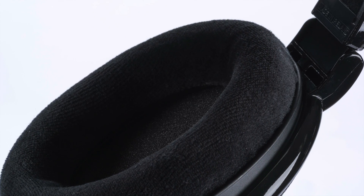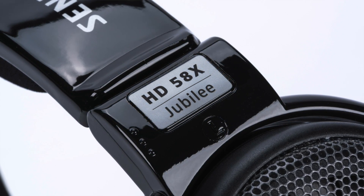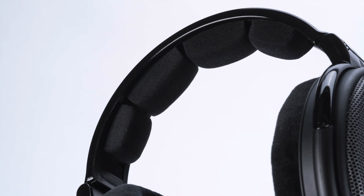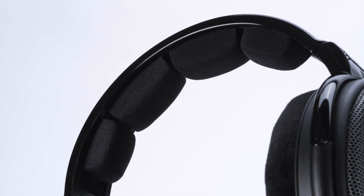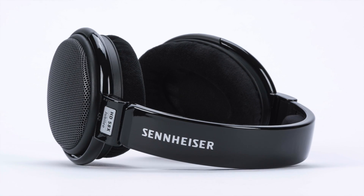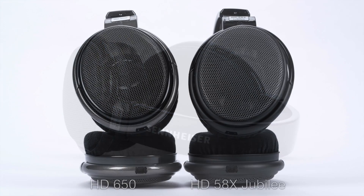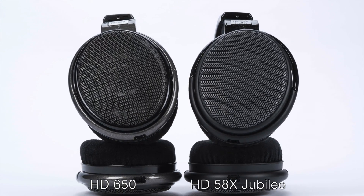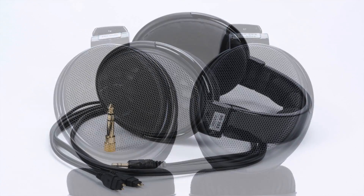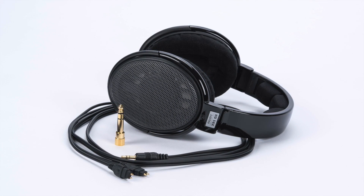At such an affordable price, the Massdrop Sennheiser HD58X Jubilee will also be a lower-risk platform for DIY headphone modification projects if you're so inclined. Not surprisingly where Massdrop's concerned, the HD58X Jubilee has a black colorway. It almost looks like the new HD660S but in a glossy black instead of matte. It even has the Sennheiser logo offset to one side on the headband like the 660S does. The grille is a nice dark gray or gunmetal color, a little lighter than the HD650's grilles, and it all comes together to make an attractive headphone with an aesthetic unique to the HD58X.